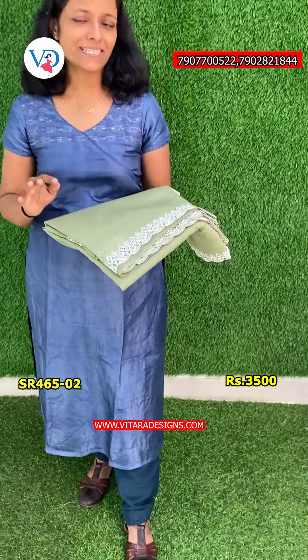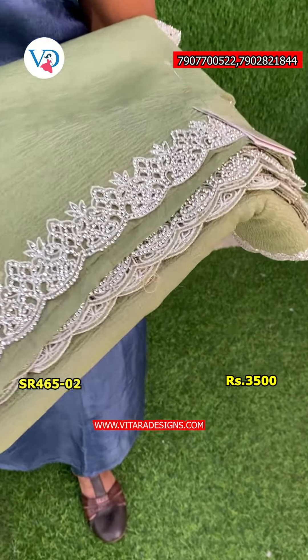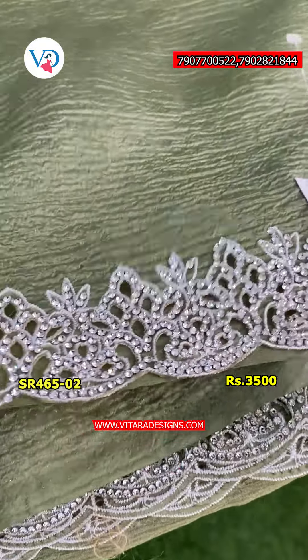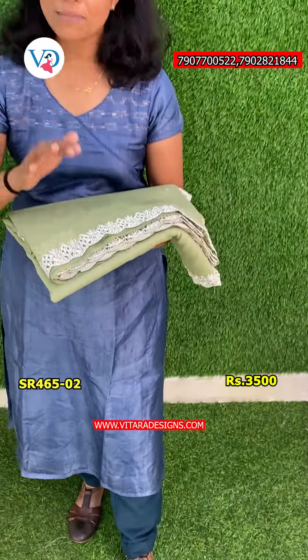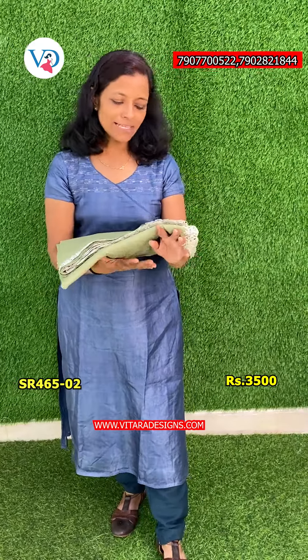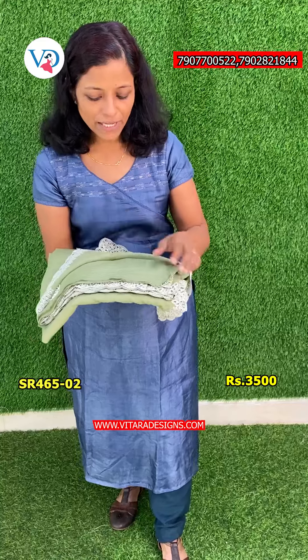The next one is a Pista Green shade. It is a Pista Green color shade. I can highlight the stones, and there is a whole plastic bag. The blouse piece is plain.